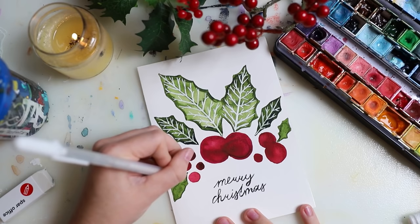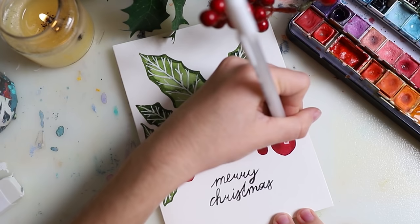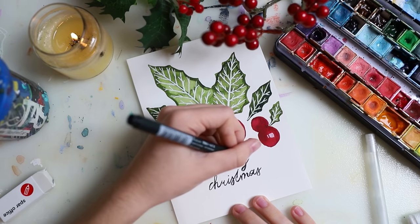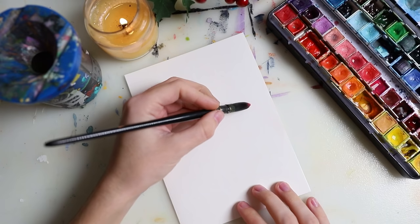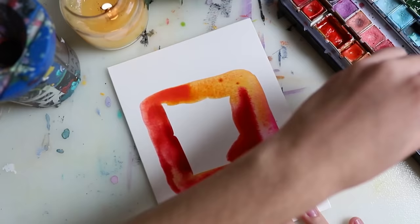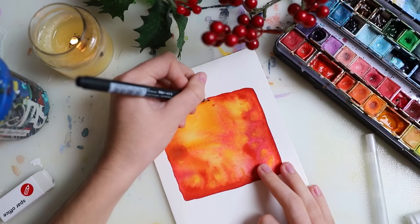My lettering is very basic — this is just the font I used when I learned how to write. I just made a few more swirls and made it a little bit thicker. I'll show all of the finished cards at the end, so don't worry, you can see them then and enjoy the finished results.